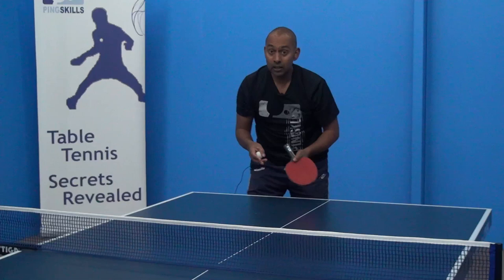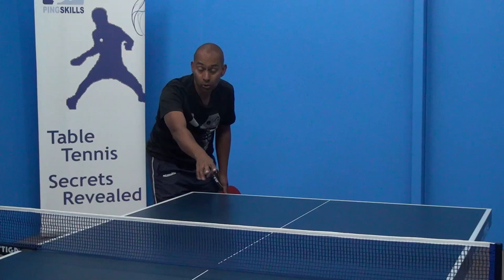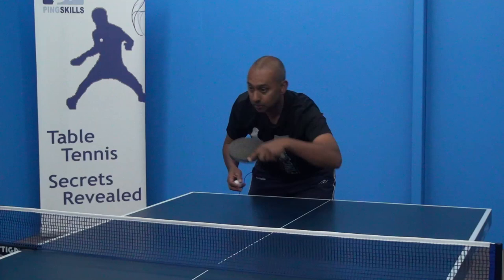So summarising, there are really three options. I've served the ball, they've returned the ball short — I can push the ball back short, I can push the ball fast and long, or I can make a flick.